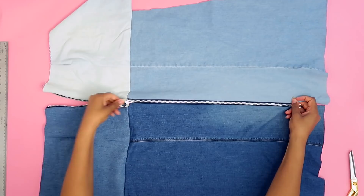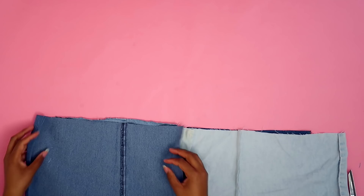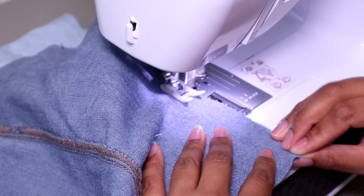Now let's conquer the back. The first thing we need to do is connect these two pieces. I can lay seam to seam and sew it together, then fold one side on top of the other and sew all the way down. And that's the back piece.